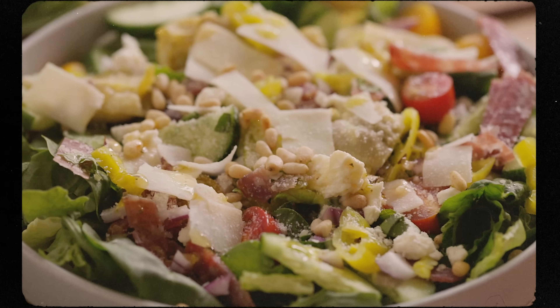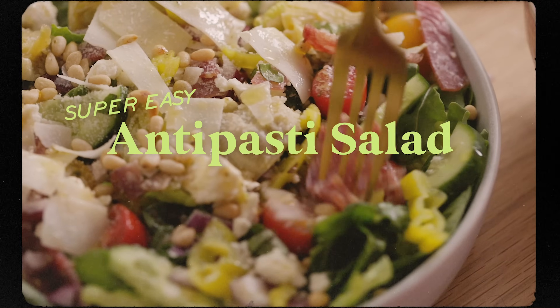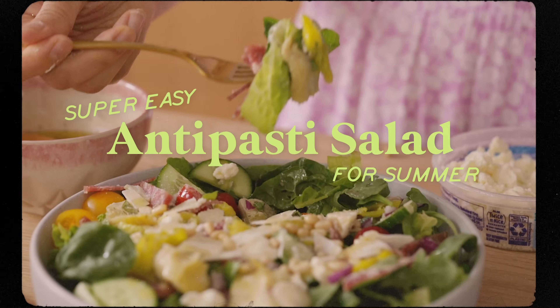Imagine your favorite cheese board in salad form. Today I'm going to show you how to make a delicious antipasti salad. It's currently my favorite salad of the summer.